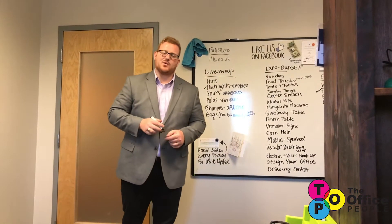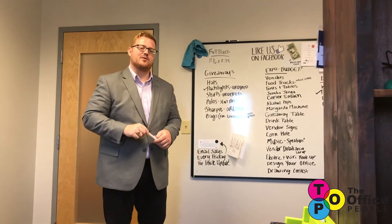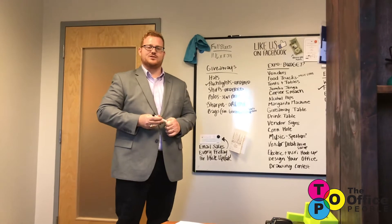How you doing? My name is Joshua Gale. I'm the Director of Creative Services at the Office People, and I have been working on something for teachers, instructors, and educators out there to make your classroom more engaging for your students.